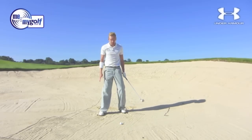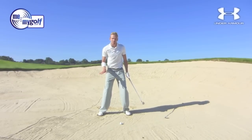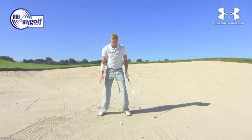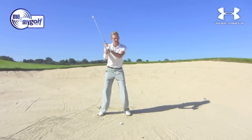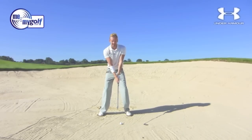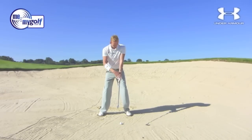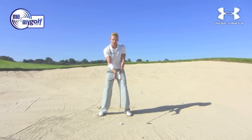So we're going to lightly put our feet into the sand, make sure we've got a grip, but not get excessive with the wriggling of the feet. So: ball forward, feet wriggled in lightly, hands down the handle. I'm also going to hold the club a little bit tighter than normal — that shortens and contracts the muscles in my arms, which again allows me to nip it off the top of the sand.